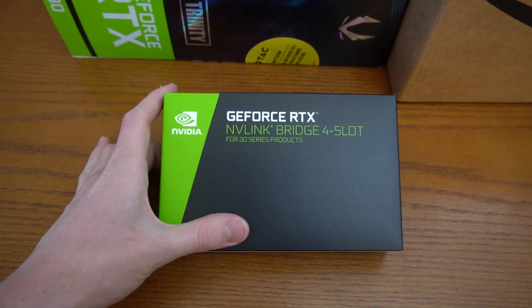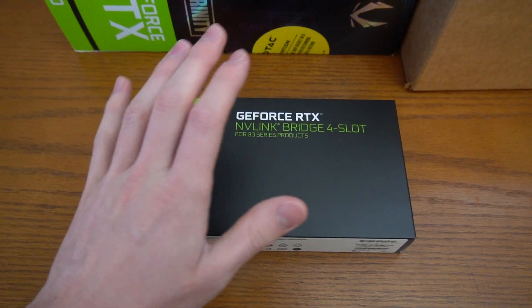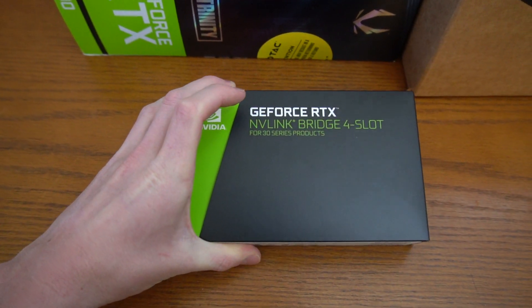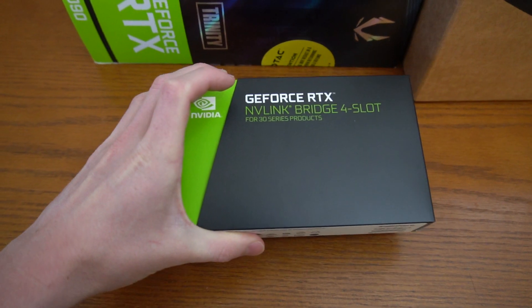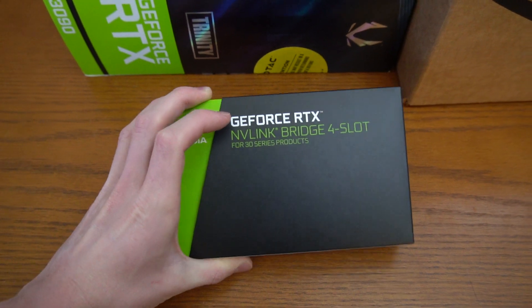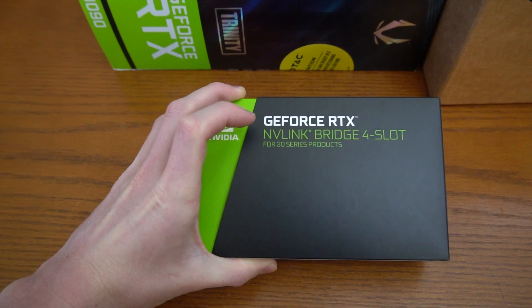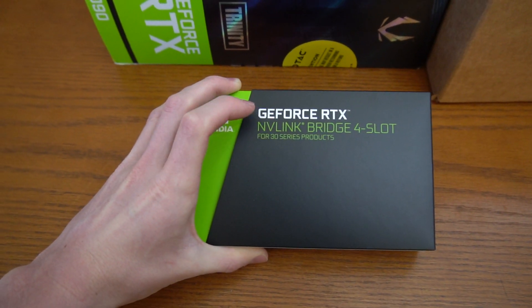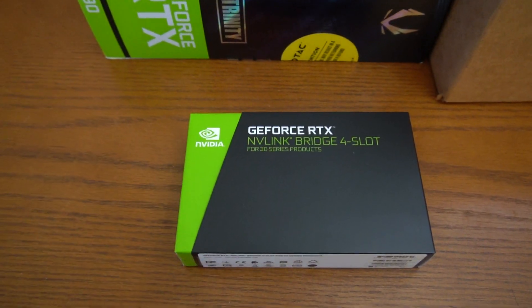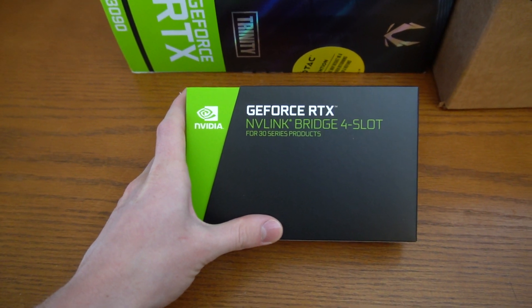I'll keep you guys updated, and hopefully I can find a three-slot bridge. If anyone finds one, please let me know in the comments so I can go buy it. Not only is getting two blower 3090s for SLI or NV Link already a challenge, but now I also need to find a three-slot bridge. I'm not going to stop trying and eventually I will make this happen and post a video on it. If you want to see this now, go check out Gamers Nexus's video on 3090 NV Link.